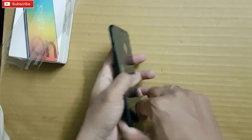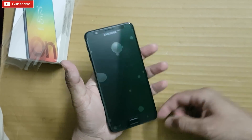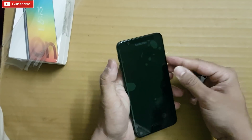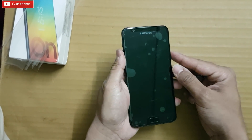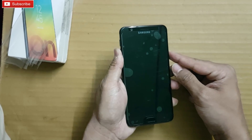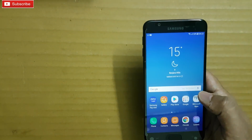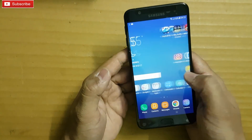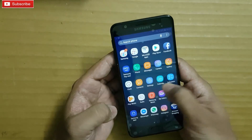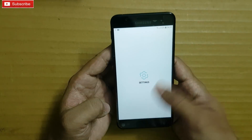At the back you have a single LED flash and 13 megapixel camera. At the front it also has a 13 megapixel camera, speaker, and a fingerprint scanner mounted in the home button. I've booted up the phone and it's installing some apps from the Play Store. Let me give you a settings overview.